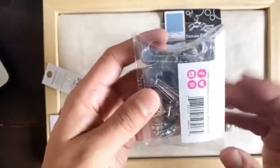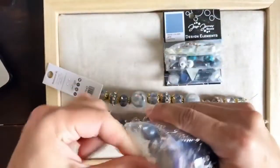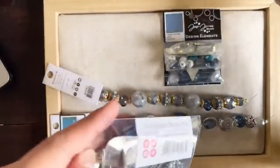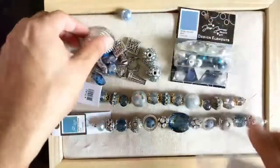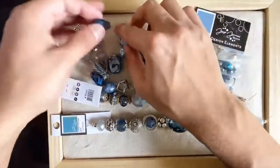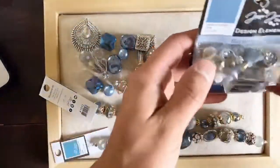Along with it you get an inspirational bead mix, and this has larger components. If you think about it in terms of size, you get two strands that are more so your medium-sized beads, and then you get a package of larger components and elements. For example, you get this great pendant, some larger beads, some cool little crystals, and then you get a package with smaller components that look like this.